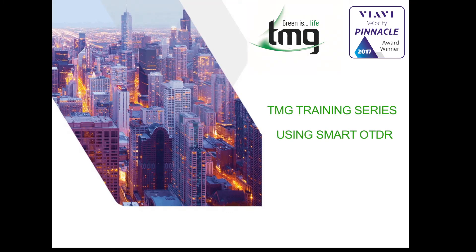Welcome to another TMG training video. Today we're going to be covering a method of making it easier for your novice technicians to use their OTDRs. This method will eliminate any errors in setting up their OTDRs — whether it's index of refraction, pulse width, or distance. All they have to do is make a simple selection, so let's jump into this.